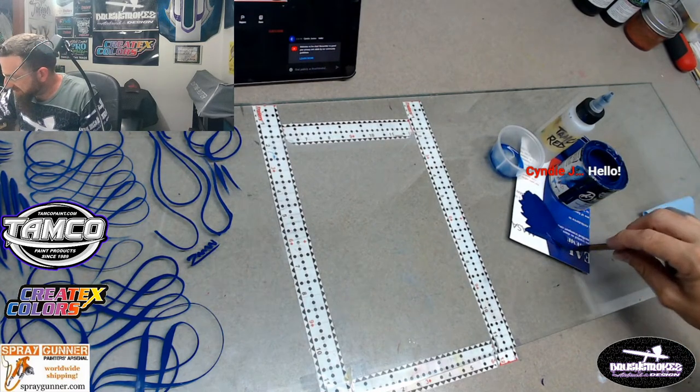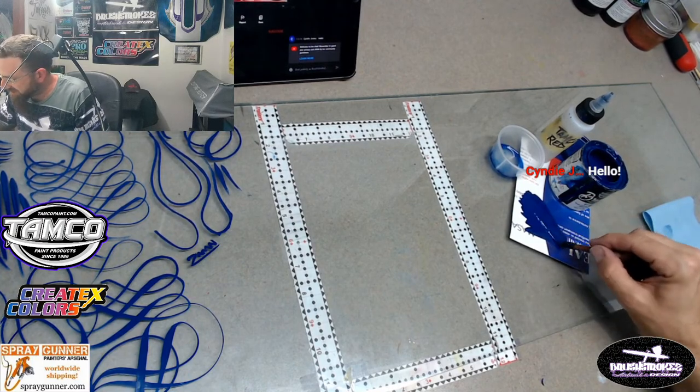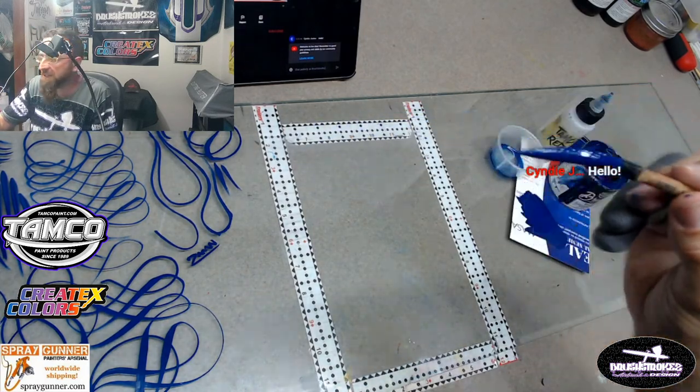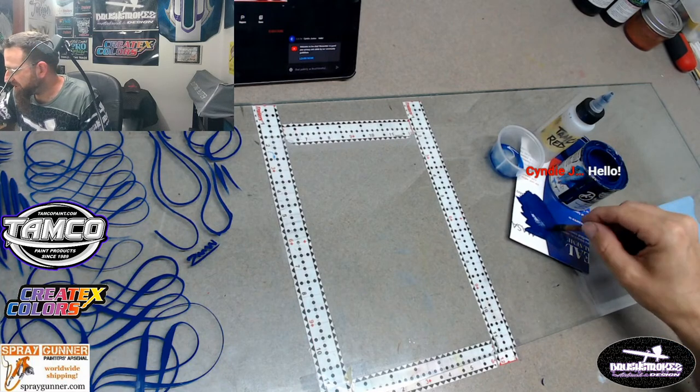All right, so let's get back to getting the brush paleted. You want to sit here and work it in really good - you want all the hairs on your brush to be completely covered. I don't think you can over-palette your brush.